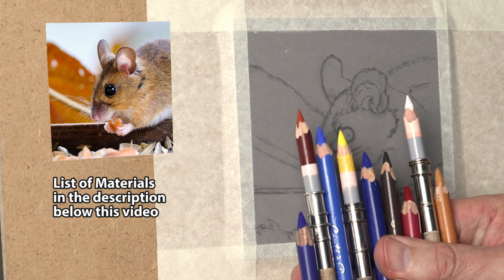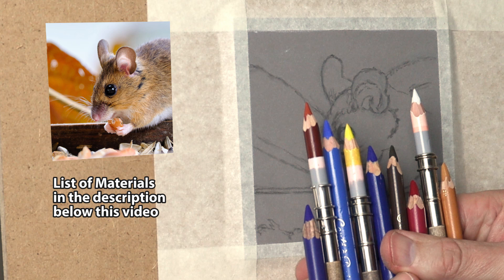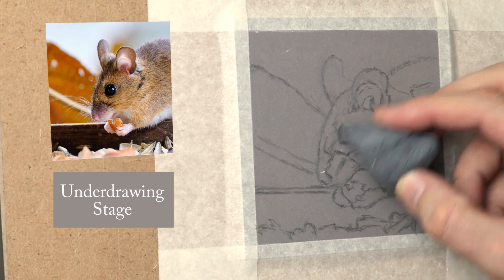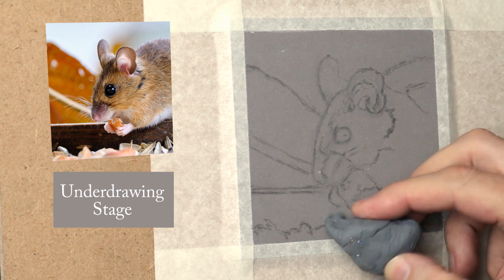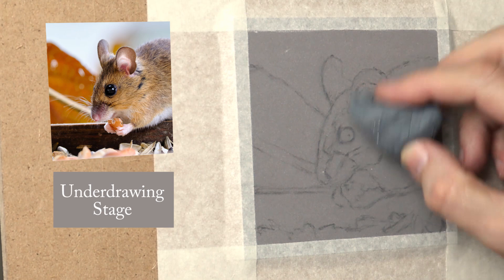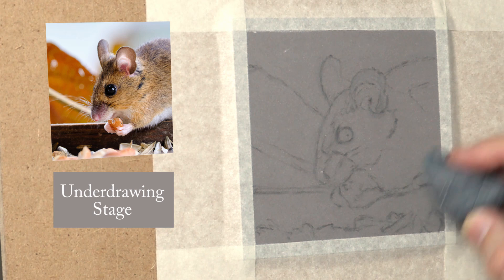I usually use two brands for the underdrawing: the Carbothelo ones and the Conti of Paris ones. They're quite chalky and that's why I like them, because you can easily move them around. I'm just ghosting the image now using a kneadable eraser. I've tried all sorts of different erasers and this seems to be the superior one — it's a Faber-Castell kneadable eraser. They don't damage the surface at all on the pastel matte and it just really does take off the pastel quite easily.